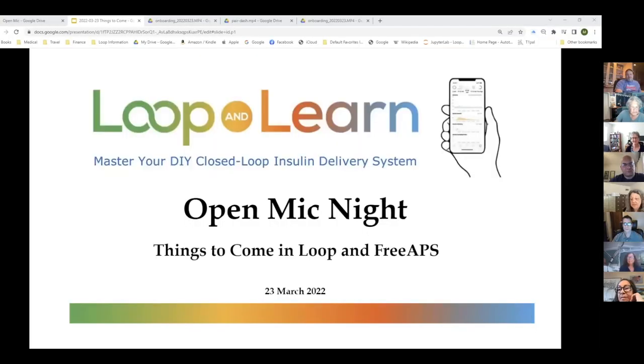Thank you, Joanne. I'm going to start sharing my screen. I don't know whether it was a typo or whether Joanne can't read, but I was diagnosed in 1979, not in 1972. So I hate to make typos, but it does happen.